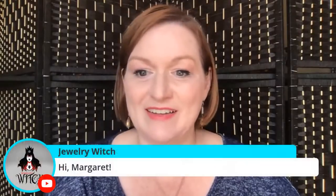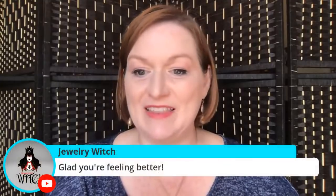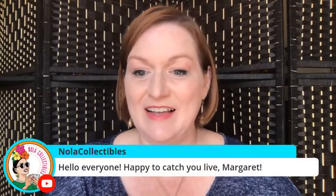I'm on my kid's computer right now because my computer died and I'm getting a new computer Wednesday or Thursday. This computer is super hard to edit on and I can hear it working already just doing this. Hopefully it's not too loud. Hi Designs and Do Overs — that's a new name. Hi Jewelry Witch and Rebecca, thanks for being here. Hello No List Collectibles. Minnesota! I just want to say hi to everybody.